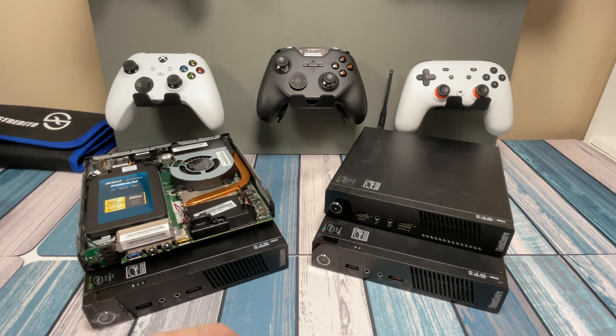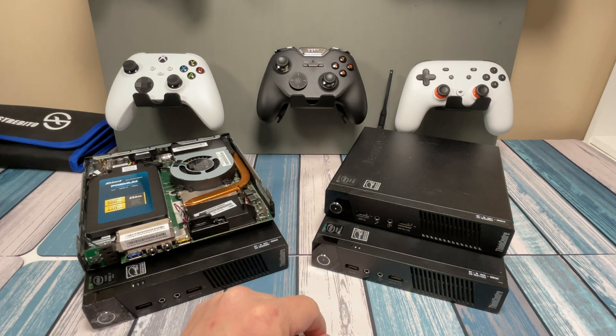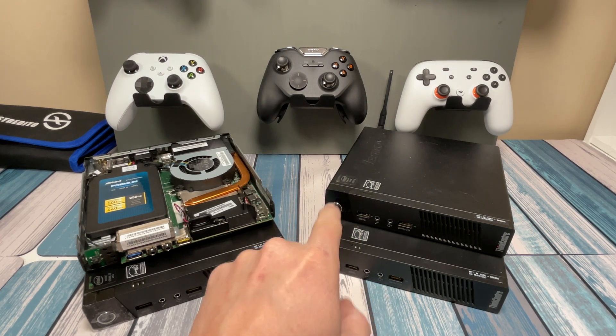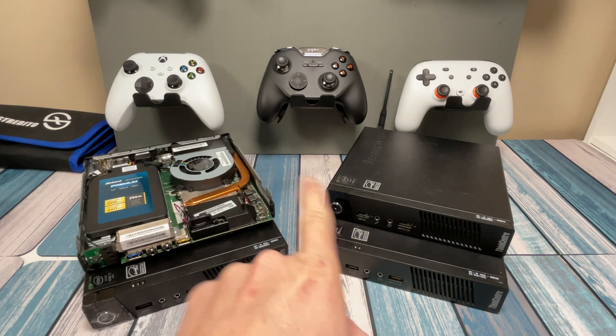The main differences we're going to be talking about are going to be the processors that are inside these. There are several different processors that these came with, from low spec up to high spec, and we're going to talk about the differences and what they can mean performance-wise. You can pick these up on eBay anywhere from $50 to $150 depending on what you find and what they come with, so I want you to understand what the specs mean and which one to pick if they're all around the same price.